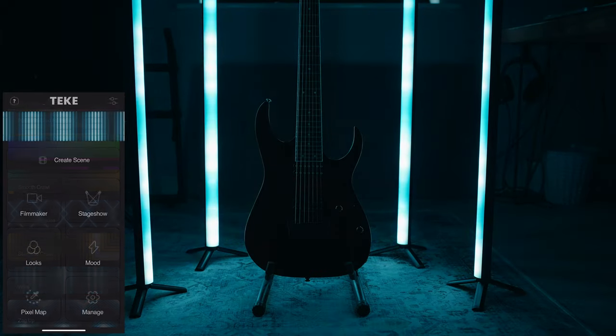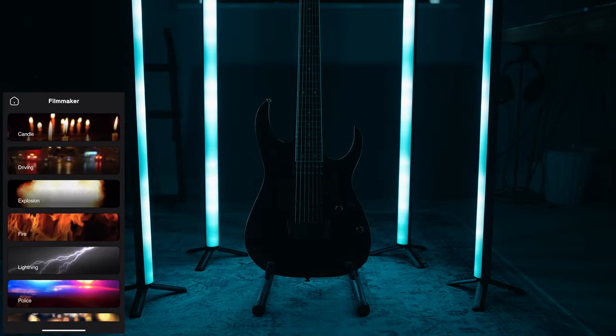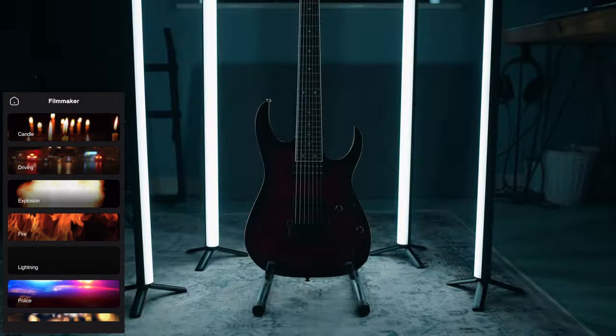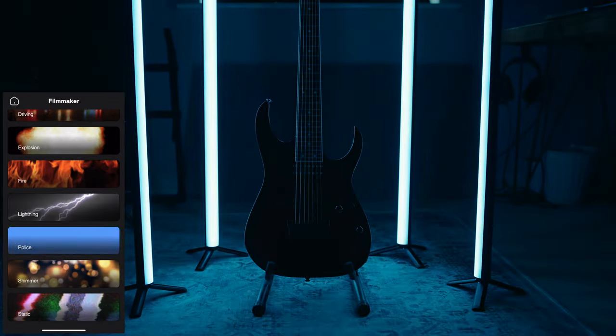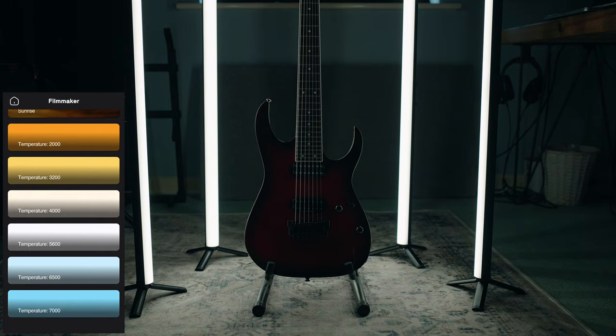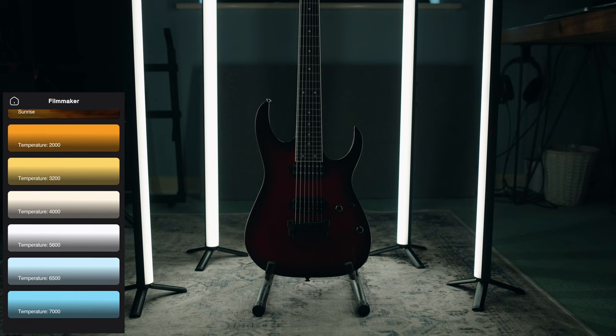There's also a really nice array of filmmaker effects. The lightning effect is really nice, and of course all of this is customizable — you can change the rate and intensity. Police lights are pretty useful, and they also have a huge array of different colour temperatures, which is really useful for accent lighting in a scene.